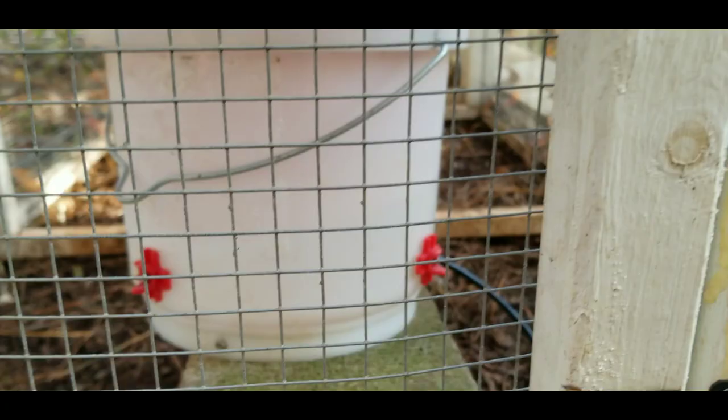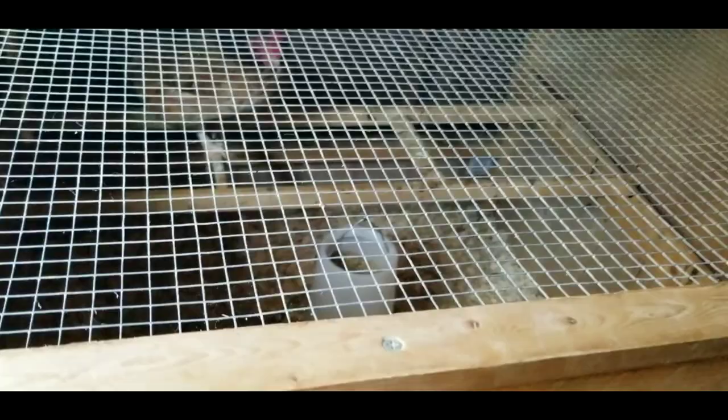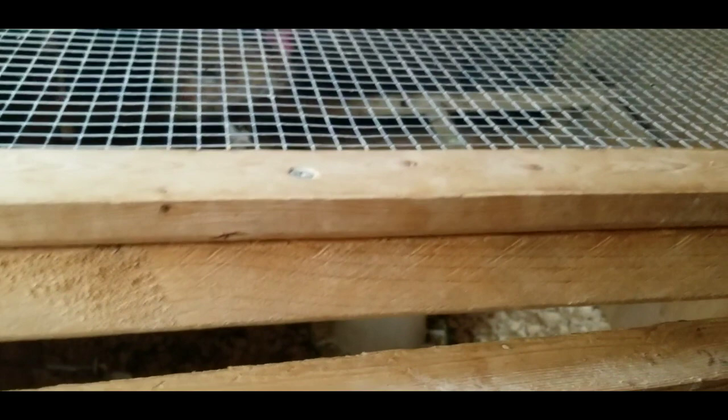I'm going to check on the last chicken — my sick chicken in the shed — to make sure she's got water. She's in this little four-by-four right here. There she is, and her water is in there, and it is not frozen.